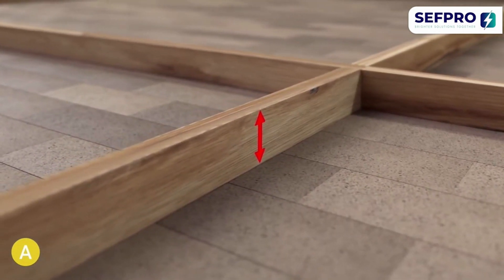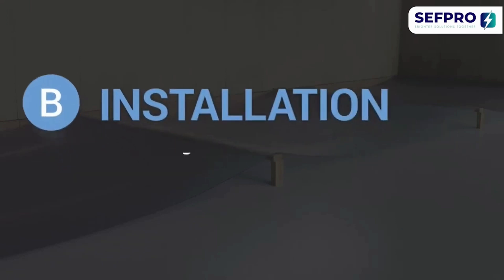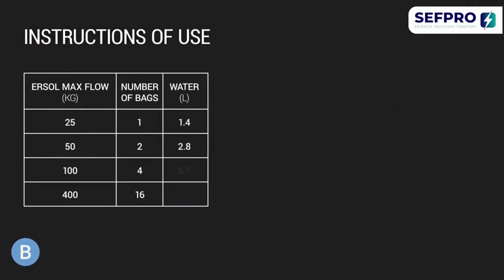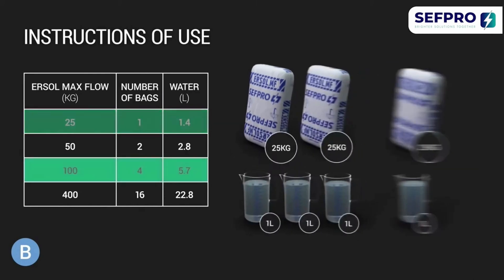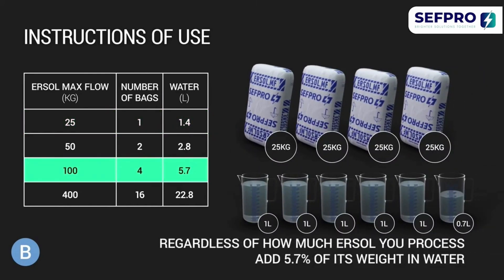Now you are ready to begin the installation. Use the correct ratio of EURSOL MaxFlow and water to ensure optimum efficiency. Regardless of how much EURSOL you process, add 5.7% of its weight in water. For example, dissolve 100 kg of EURSOL MaxFlow into 5.7 litres of water.